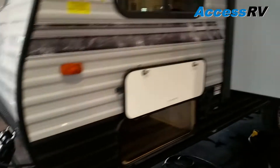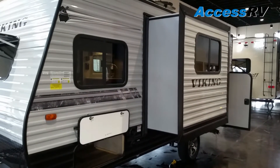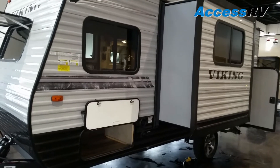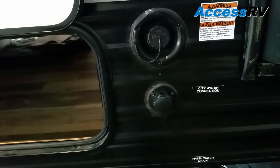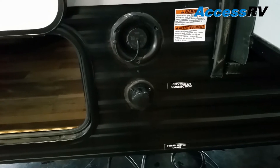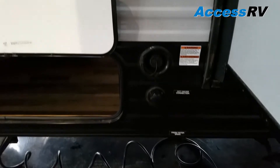Coming around the opposite side, you can see this unit does have a slide out. It extends the dinette set out and allows for a wider dinette inside the trailer. Over here we have the fresh water and city water connections. Fresh water is used when you're boondocking, while city water lets you connect a pressurized hose to run water through the trailer without needing the water pump.